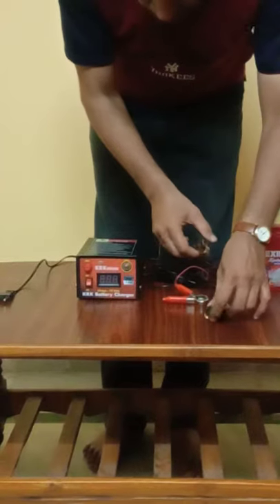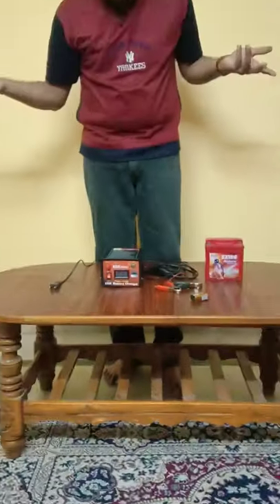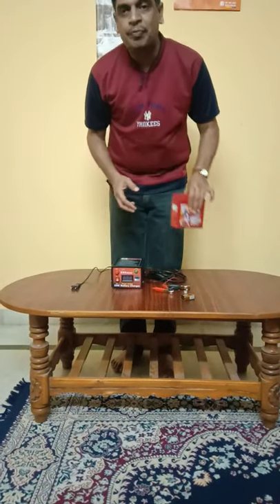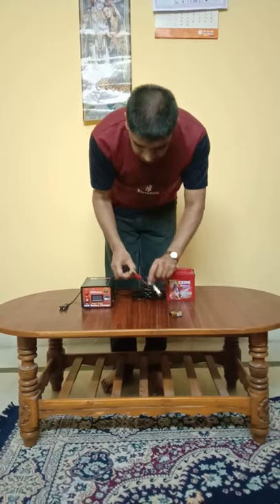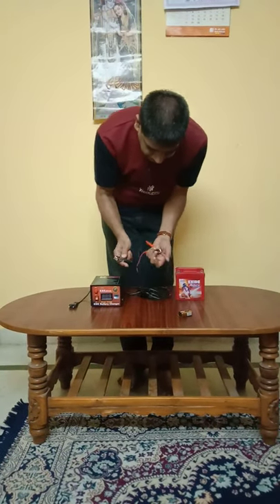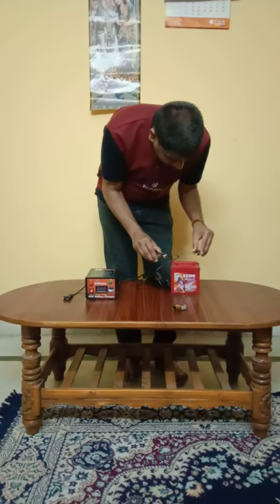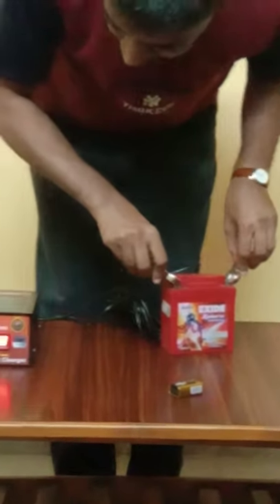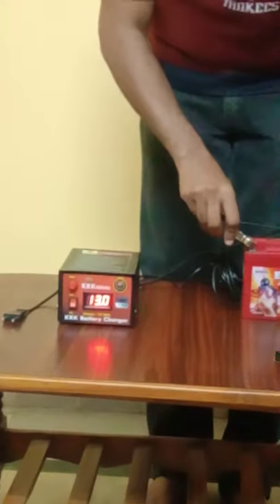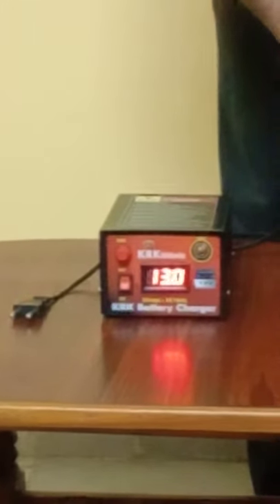You might ask — can we check the voltage of any two-wheeler battery? Yes, definitely. I have a small battery used for two-wheelers and you can check the voltage of this battery too. I will connect the positive terminal to the positive terminal and the negative terminal to the negative terminal of the battery. Now you can see it is showing 13 volts — the battery is fully charged.